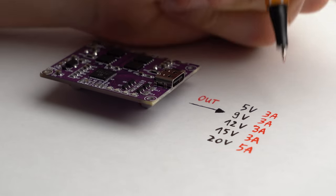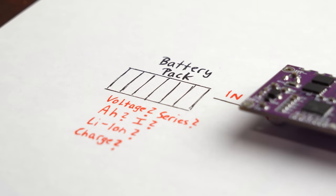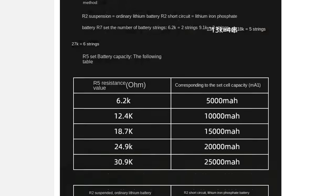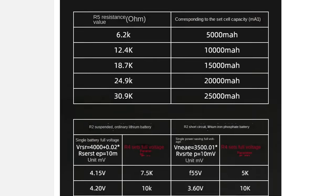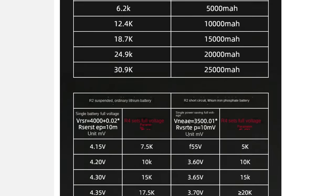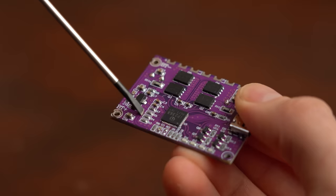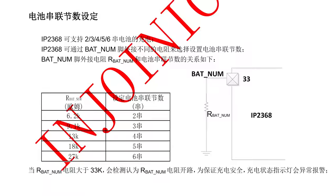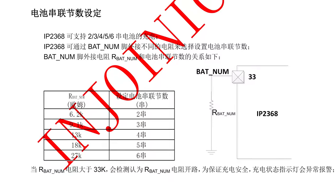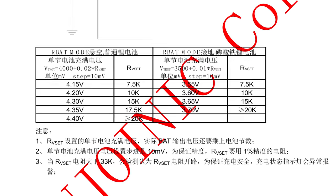What the PCB can output is clear, but what about the input side with the batteries? According to the product description you can set all the important battery pack parameters by using different resistor values soldered to the PCB. Those parameters include the battery chemistry, how many cells you want in series, what capacity your pack has, and what charging voltage it requires.